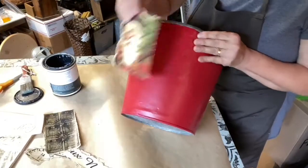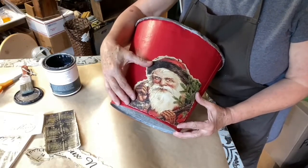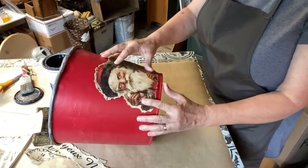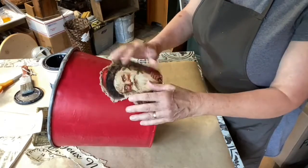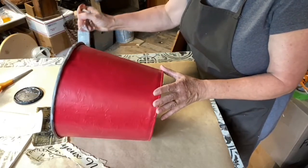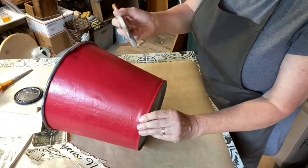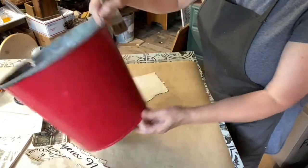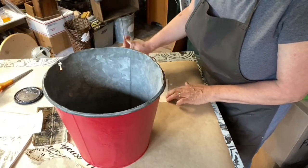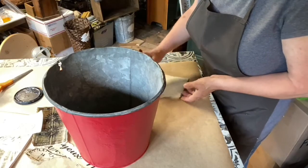I think we're going to put this guy a little bit off-center — over here. Isn't he perfect on this red bucket? So what we're going to do is put some decoupage on the back of him and then a little bit on the bucket. I'm just using a one-and-a-half inch brush. Let's put it on the back of this.